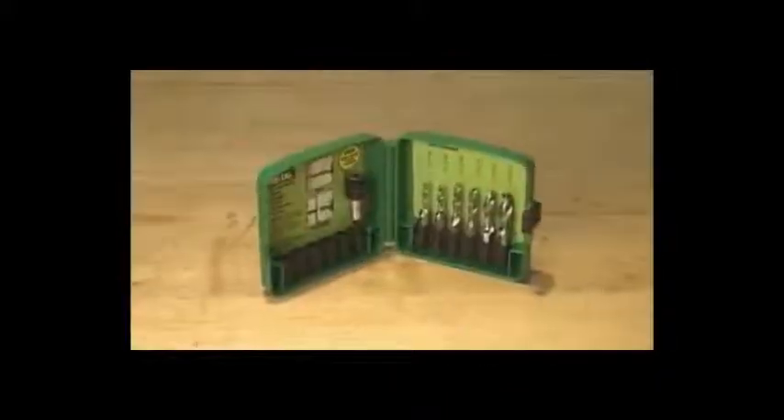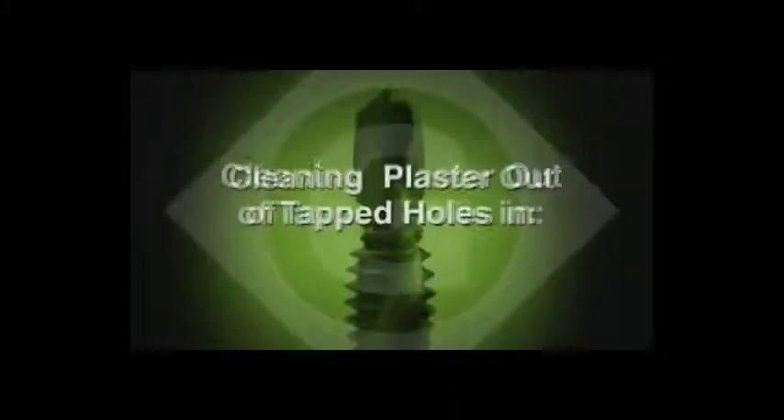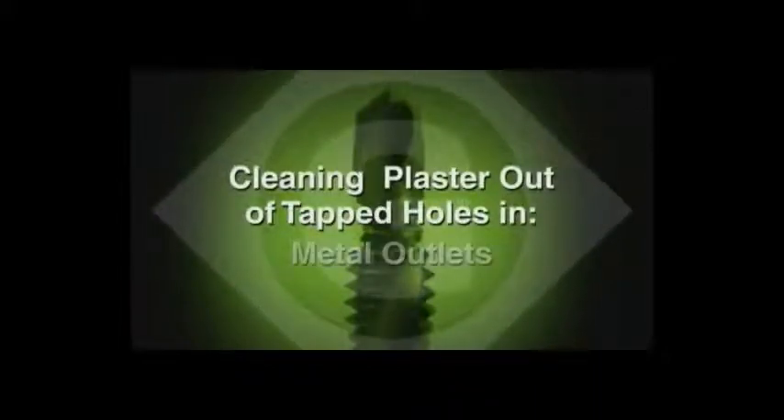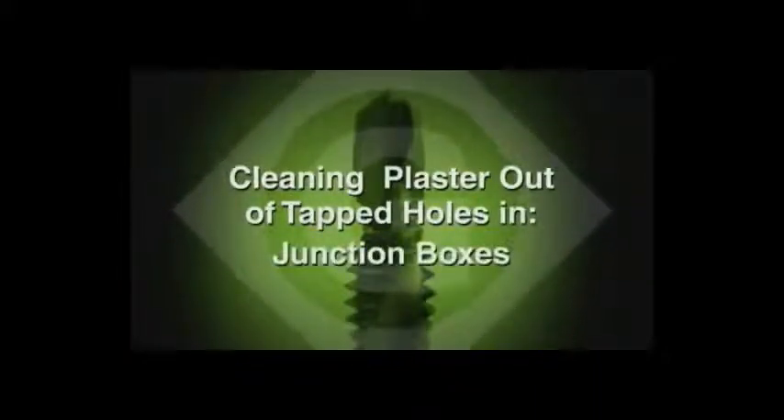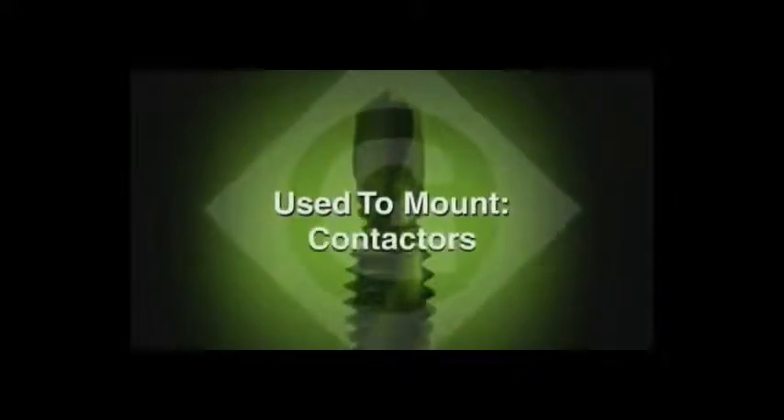The Greenlee combination drill tap is designed for use in the back of electrical panels, but it's also handy in cleaning plaster out of the tapped holes in metal outlets, switches, or junction boxes. In addition, it can be used to mount grounding screws, din rail, relays, contactors, disconnects, or to re-tap an existing hole.